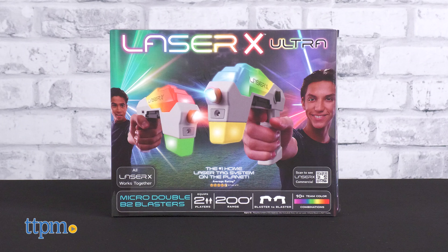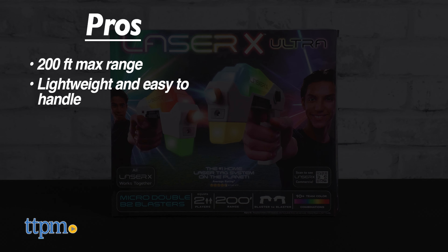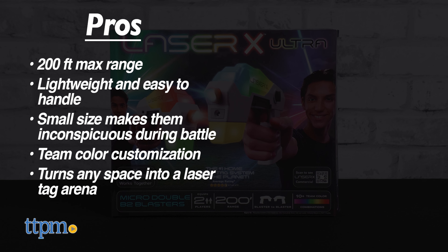The Laser X Ultra Micro Blasters have very nice pros. They have a 200-foot max range, they're lightweight and easy to handle, and their size makes them the most inconspicuous during battle. You can select any team color you want, and best of all, these enable you to make any space into your own laser tag arena.